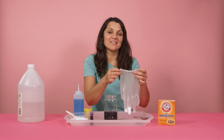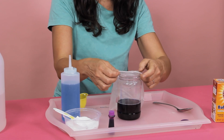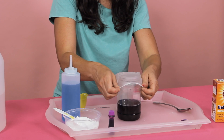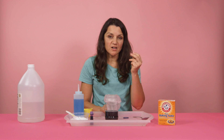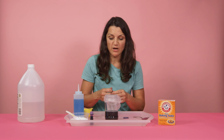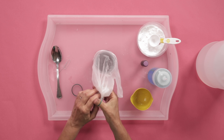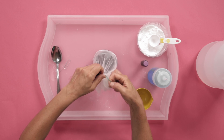Grab your baking soda and put in one tablespoon into the glove itself. Now that we've poured the baking soda into the glove, we can attach it to the jar. Make sure that the baking soda and vinegar don't react yet. To really secure the glove, it's good to use rubber bands. Depending on the age of your kids, you may need to help with this step. Take your rubber band and make sure that you secure it around the entire glove.